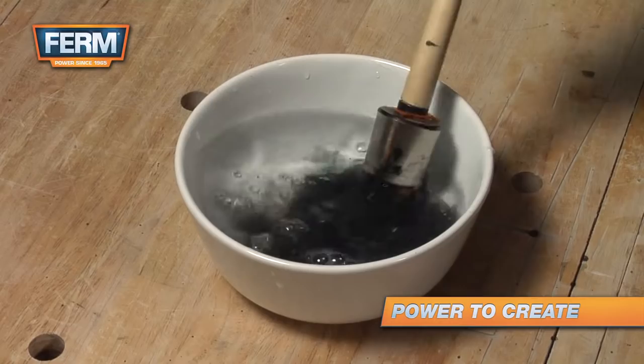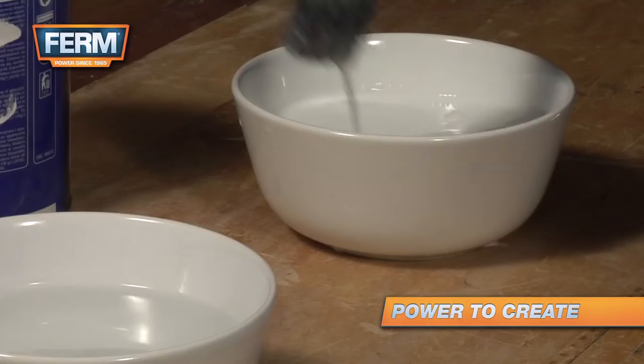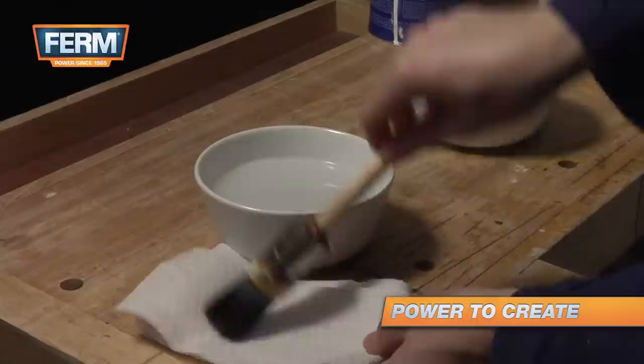Clean brushes used for oil-based paint with thinner. The best way is to fill three trays with thinner. Use the first tray to remove the excessive paint, then use the second and third trays to completely clean the brush.